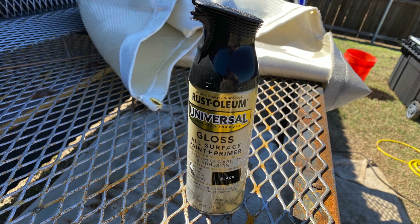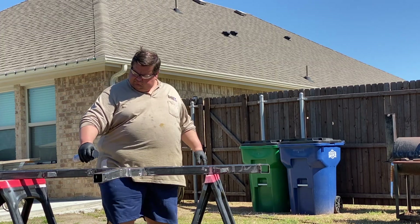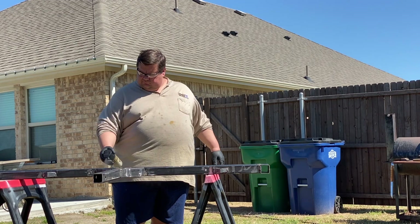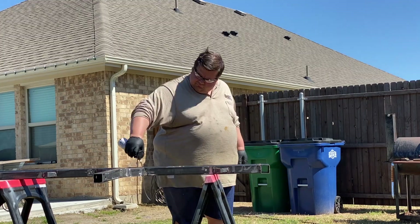I spray painted it with a high-gloss Rust-Oleum spray paint. It was really windy that day but I was ready to complete the project, and the paint really looked good when we were done — shiny and clean.